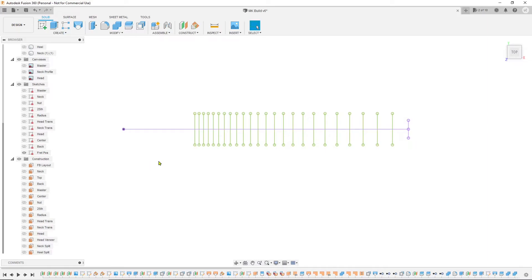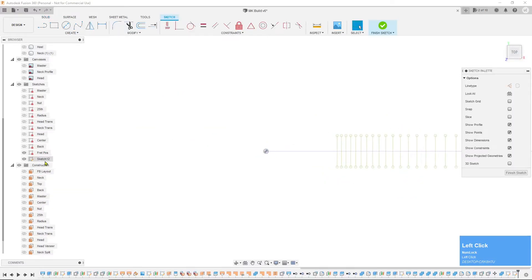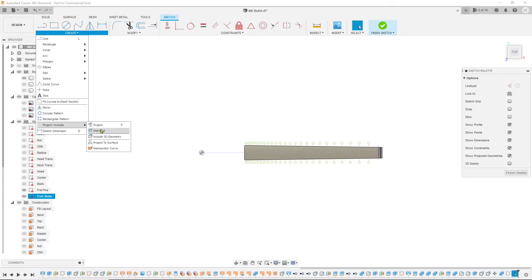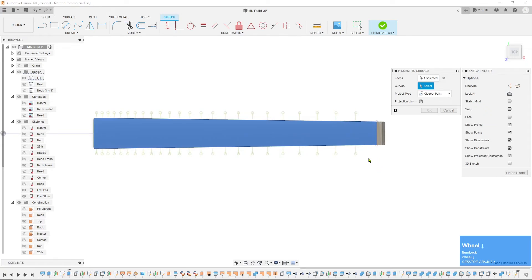I just want to give you some stuff to work on. We'll go ahead and project these first — let's head down here back to the FB layout we originally put in, right-click and create a sketch here. We'll call this the fret slots. Turn your fretboard body back on, go up to Create, down to Project/Include, and project the surface — select the top of the fretboard for Faces, then select Curves. Drag from right to left over all these lines, select OK, and finish that sketch.